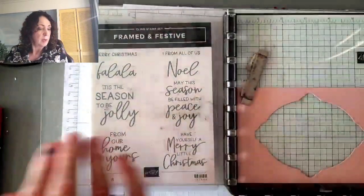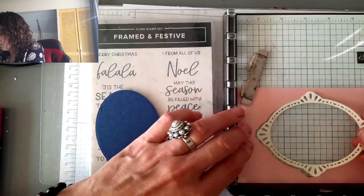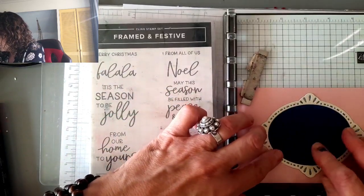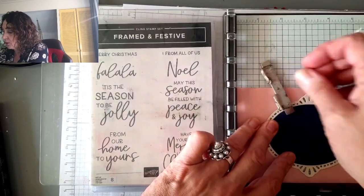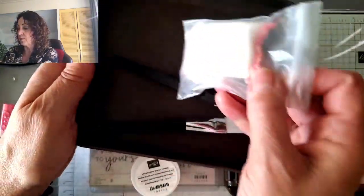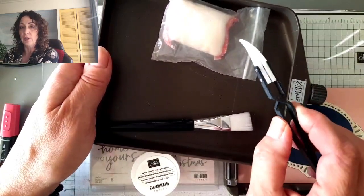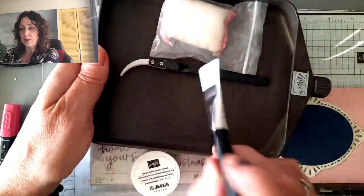I'll put that on here. I have my embossing kit. It comes with a tray with a little thing that you can pour all the powder back in. It comes with an embossing buddy, these amazing heavy-duty tweezers — they are the heaviest tweezers I've ever seen, I swear it's made out of cast iron — and then a brush to clean out your tray.